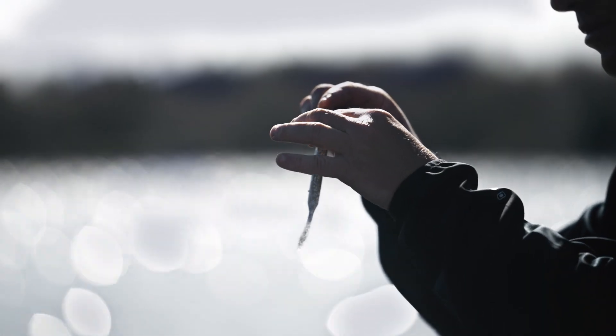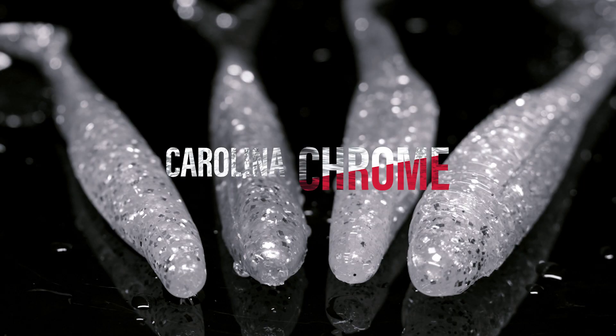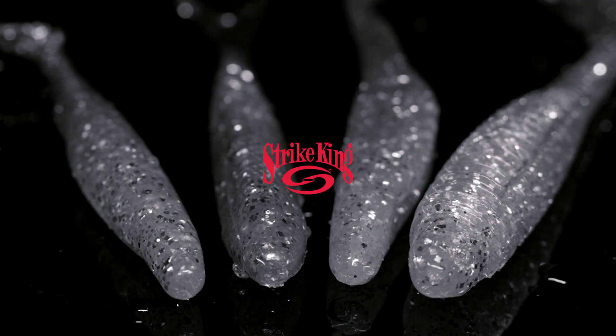Don't be surprised if you see a bunch of guys throwing Carolina Chrome soft baits in a few weeks at the Bass Master Elite Series on Lake Murray in South Carolina. Strike King's new Carolina Chrome — available at the Bass Master Classic.